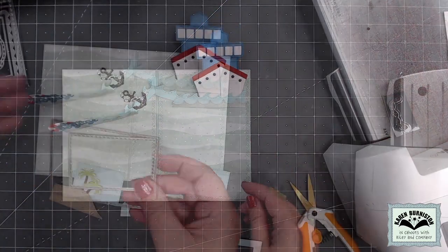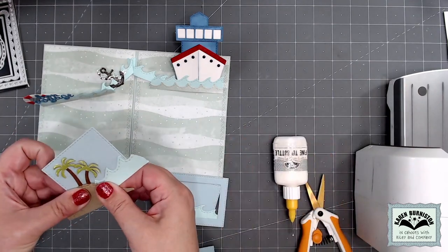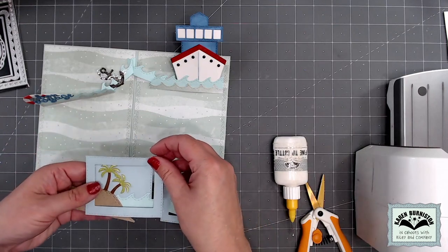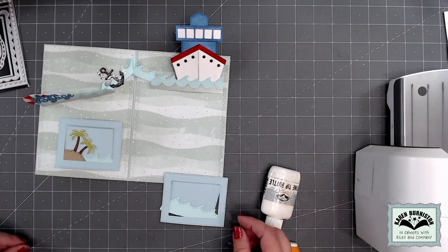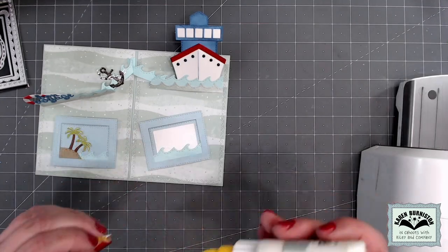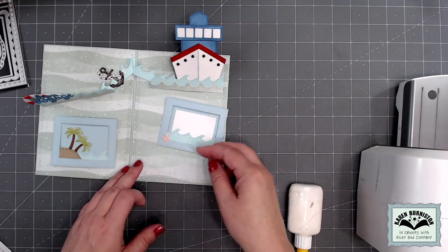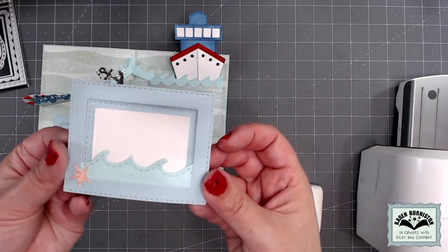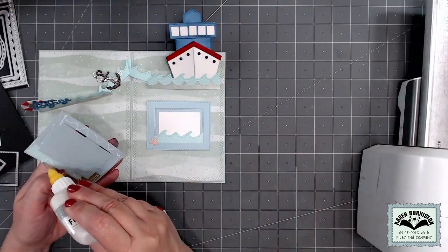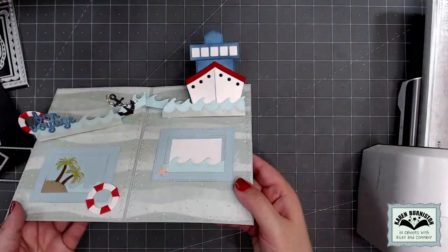For the rest of the interior decoration, I took the two stitched rectangles out of the flip frame pop-up and nested them together to cut a stitched rectangle and a frame. I decorated the inner rectangle with the tropical scene die, trimming off any excess, and added that frame around the perimeter. For the right one I added a white rectangle as a place to sign the card, plus a little starfish out of the tropical scene.